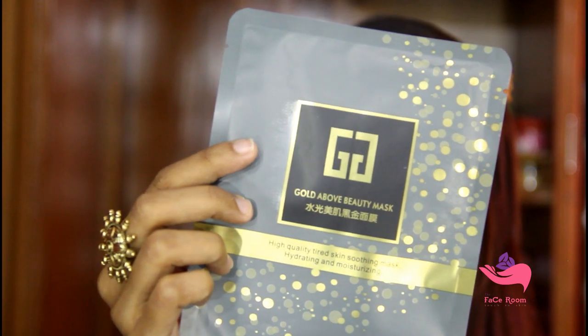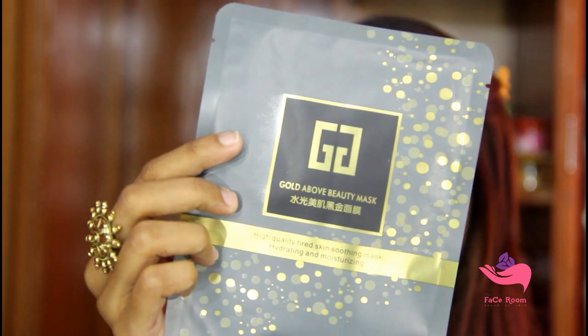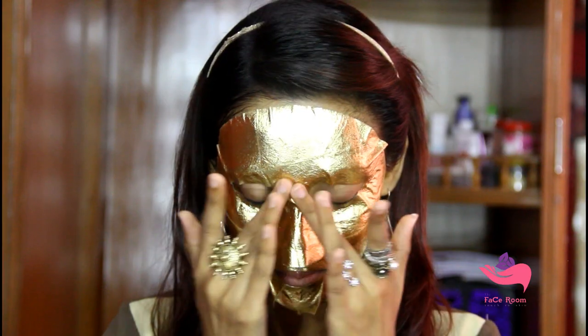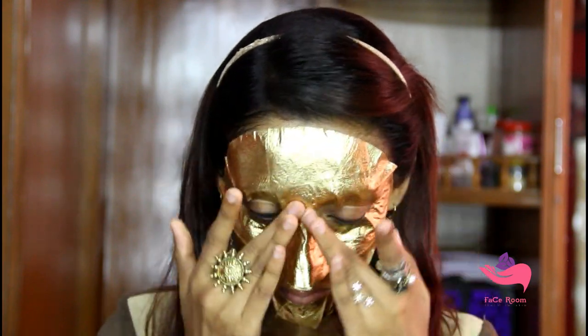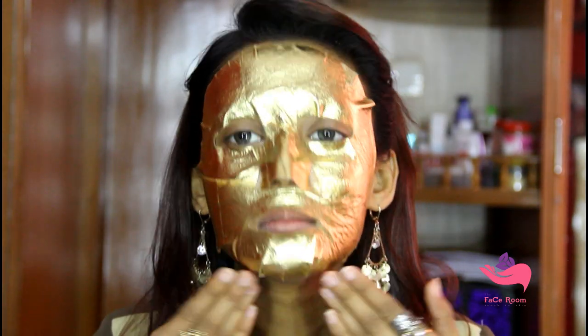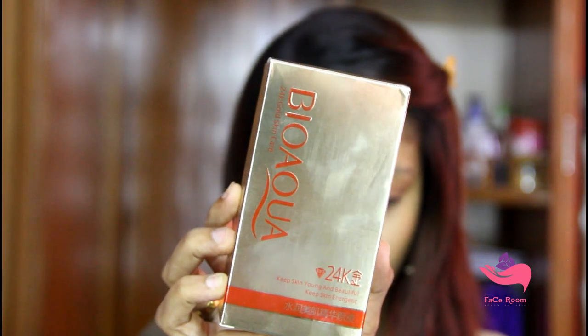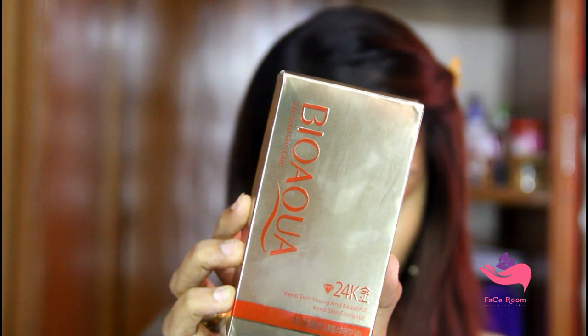Now I will use a sheet mask. This is the Bio Aqua Gold Above Beauty Mask. This mask is very hydrating and moisturizing for my dry skin — it is one of the best masks I have ever used. After 20 minutes I will remove the mask and wash my face with clean water. See how my face is glowing now.